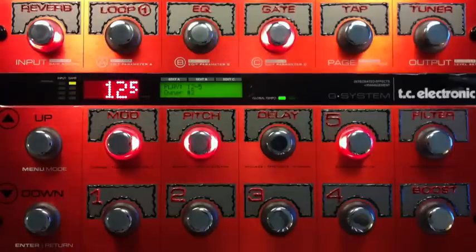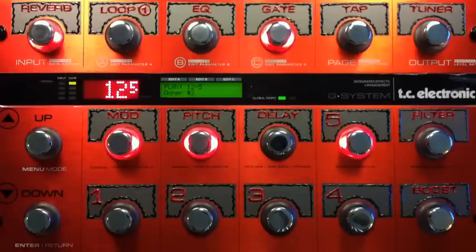There you go, everybody. Now, if you are really committed to this song, you could build another patch and figure out the harmony parts, because you can do great harmonies with the G System. I just didn't have enough time to figure out the solo, the harmonies, and all of that today. Rock on.